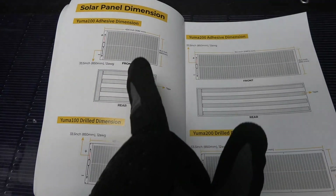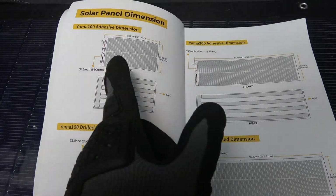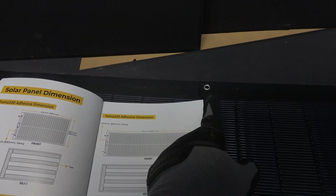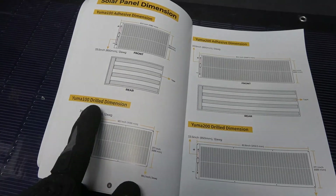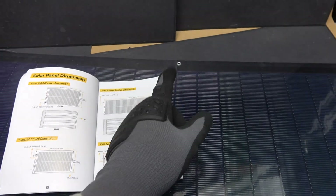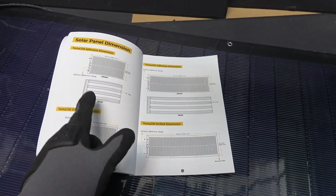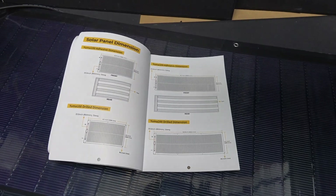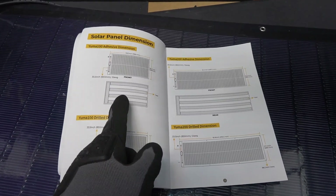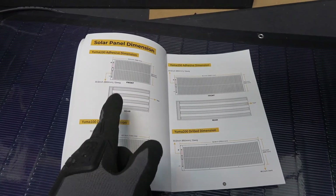Bourgeois V makes two models of this solar panel: one with adhesive on the back, and one with grommet holes — they call it 'drilled.' I prefer the one with grommets because it's removable. With the adhesive, once you put it on it's pretty hard to remove, but it's good for places where you don't want to drill holes, like on the roof of an RV.